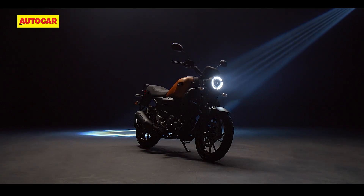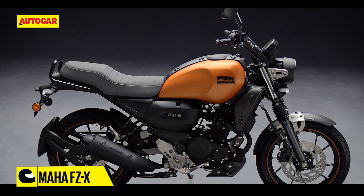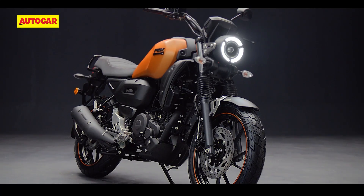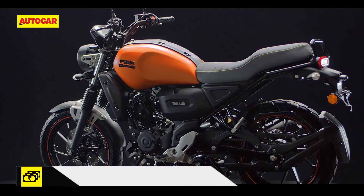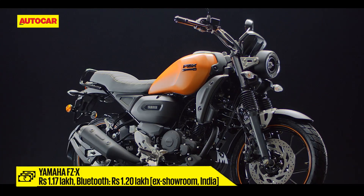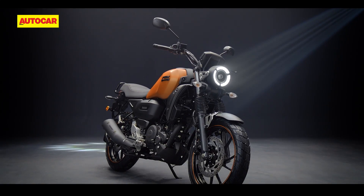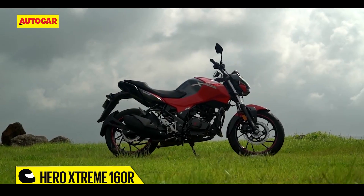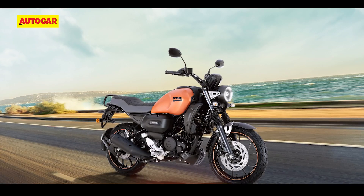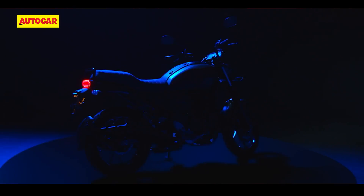Prices for the FZX begin at Rs 1.17 lakh, while the motorcycle equipped with Bluetooth connectivity is priced at Rs 1.20 lakh. The unique styling of the Yamaha FZX at its price point puts it in a position where it doesn't have any direct competitors. It costs around Rs 9,000 more than the FZ-S with Bluetooth connectivity and a full Rs 12,000 more than the standard FZ. But what some of you may find difficult to digest is the fact that it is also pricier than more powerful 160cc motorcycles like the Hero Extreme 160R, TVS Apache RTR 160 4V, and the Bajaj Pulsar NS 160. All said, Yamaha has introduced a rather unique offering at the price point, one that's based on the tried and tested FZ platform.